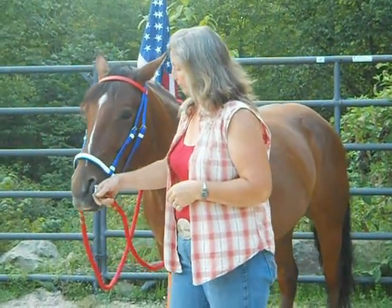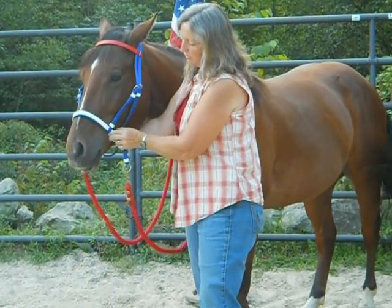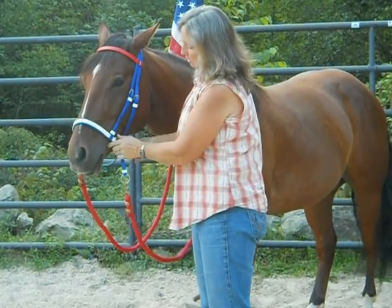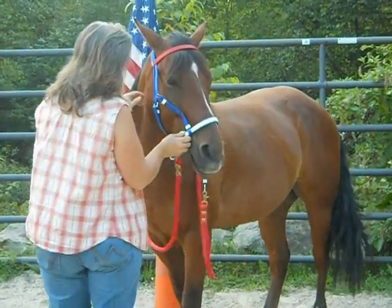What we're going to do is, we want this an inch and a half from the corner of his mouth. We're going to go up an inch and a half to two inches — go up on that side and on this side.